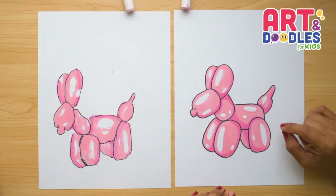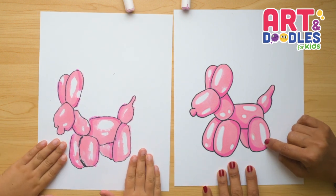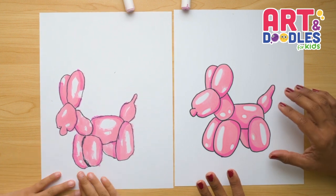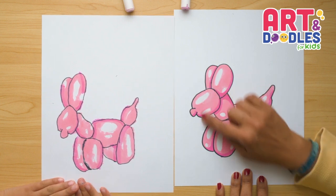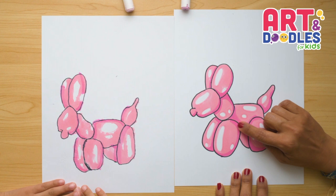Okay little artist, we are done. This is how our pictures turned out. What we did with the color is trace a bunch of oval shapes — this is gonna give the appearance of shiny on the balloon. Then we went with a lighter pink coloring the whole puppy except for the oval shapes. And then with the darker pink, we did some shadows.